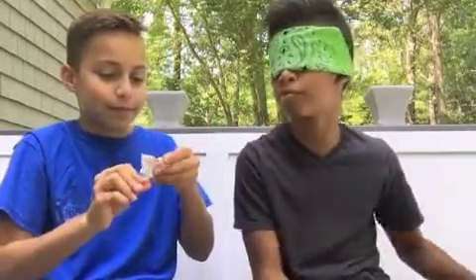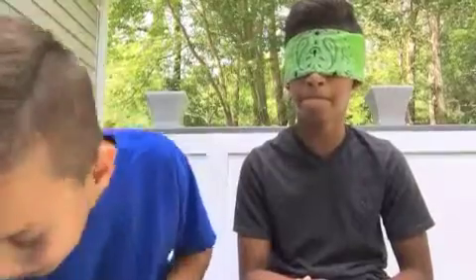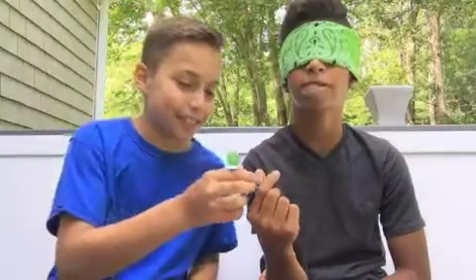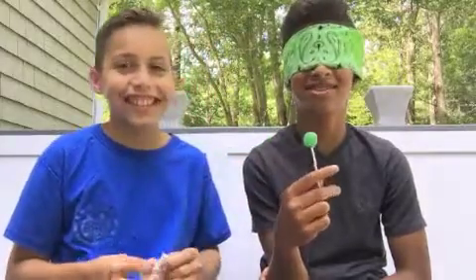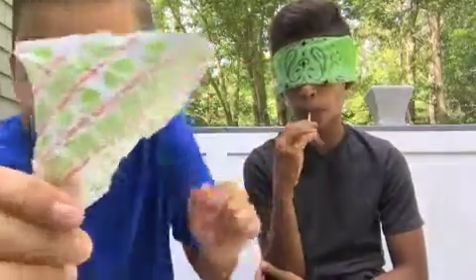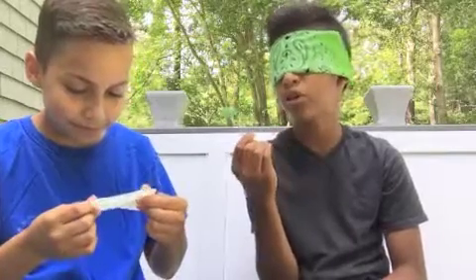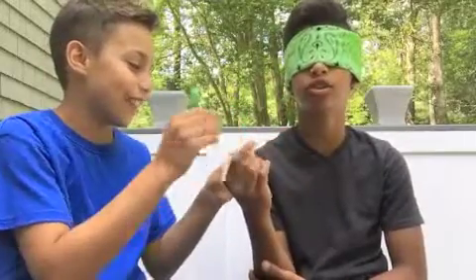Okay, put that back. Give me the next one. Next one — don't give it to me upside down. Okay. Mmm! Apple. You know it's green apple. Yeah. Good job! You got one out of two so far.